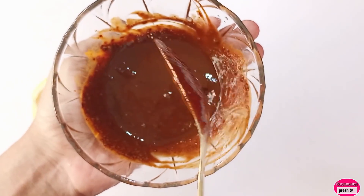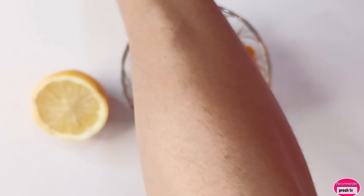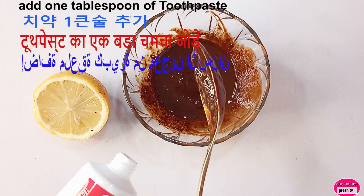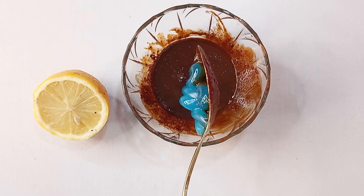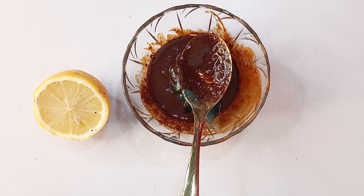Lastly, you need to add a tablespoon of toothpaste. That's okay, then you continue to mix.